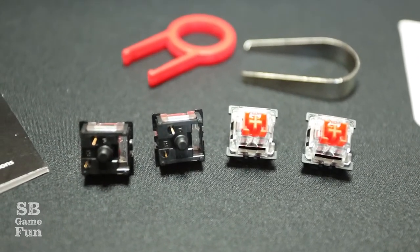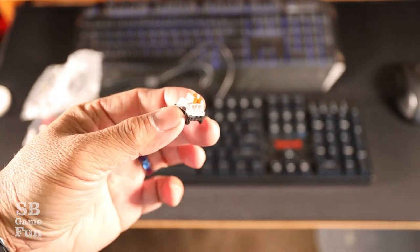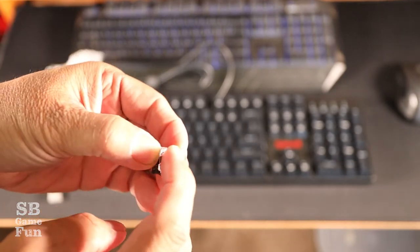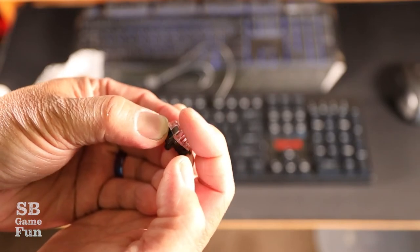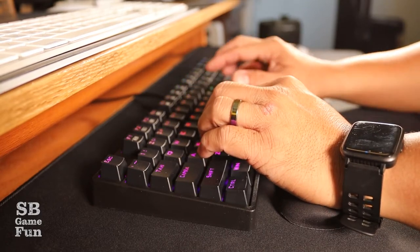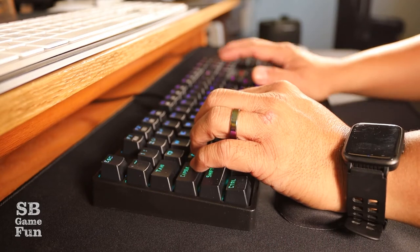Let's take a closer look at the red switches. These are the Red Dragon red switches — linear, top-to-bottom switches. They require less force to press down, so what you get is a nice, smoother tap when you're typing. According to the specs, there is no tactile bump. I'm pretty sure that will become more apparent the more I use it, though I'm not entirely certain yet what a tactile bump feels like in practice.